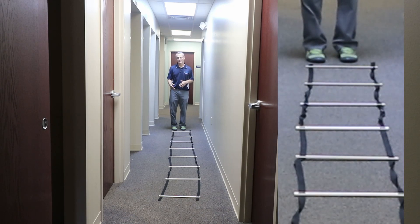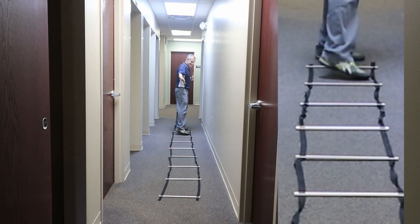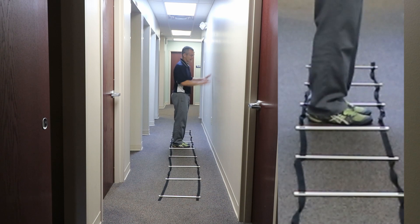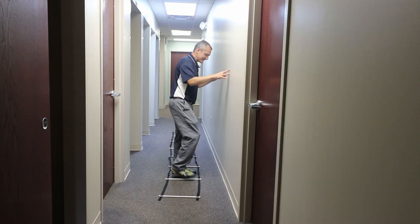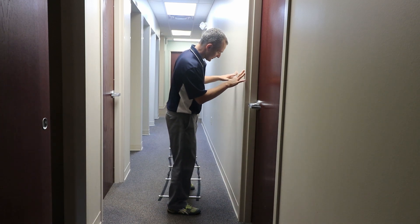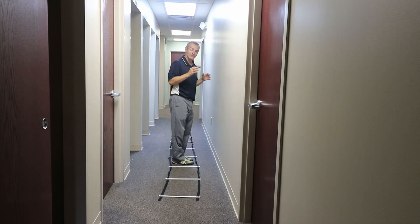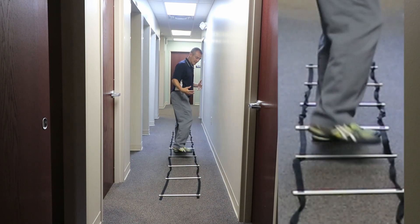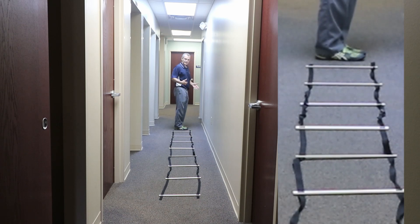Lateral stepping or sidestepping is really important and sometimes challenging after a knee replacement. If it was my left knee that was replaced, I'm going to start sidestepping to my non-surgical side, loading the non-surgical leg each time. I've got the wall in front of me in case I need it and I can look down to where I'm stepping. This is more of a toe-heel pattern to accept the weight of the leg. And importantly — don't drag your feet. The ladder forces you to lift and step, lift and step.